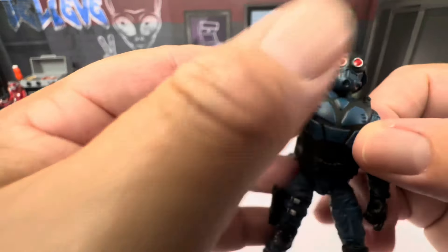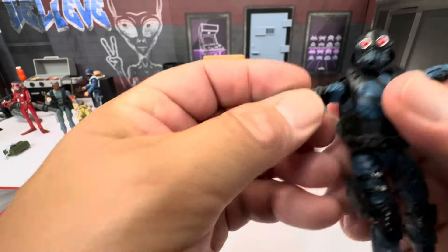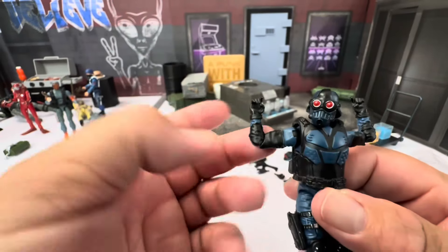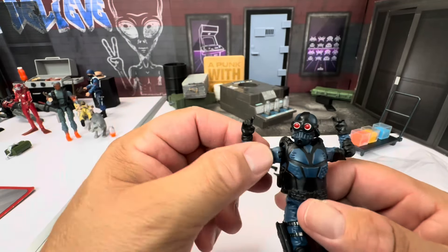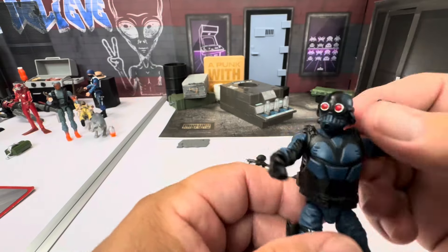Let's look at the articulation. His head looks down but doesn't really look up, and can turn side to side. Nice easy T-pose at the shoulders. The elbows get just over 90 degrees — that's not bad at all and didn't require heating the figure. There's no bicep swivel, but that movement all happens at the elbow joint. The wrists and trigger fingers move up and down.